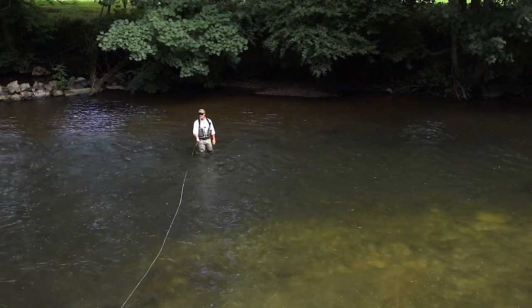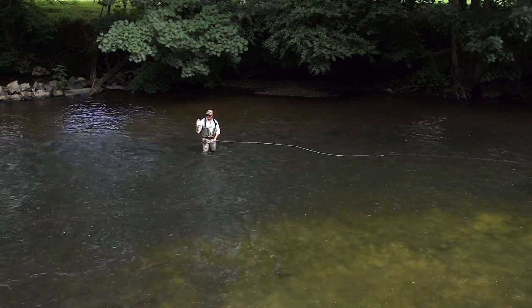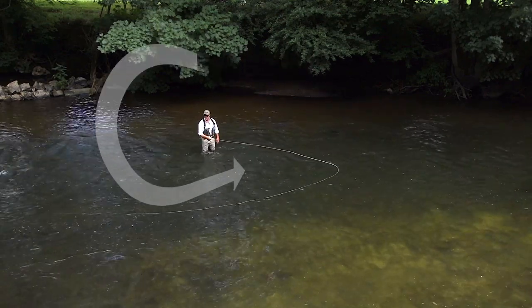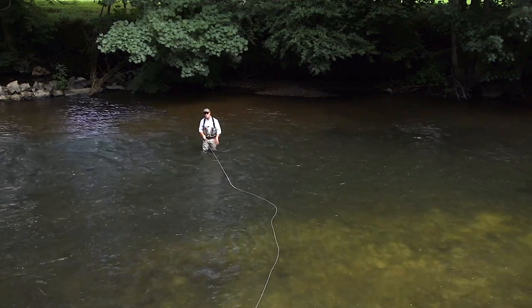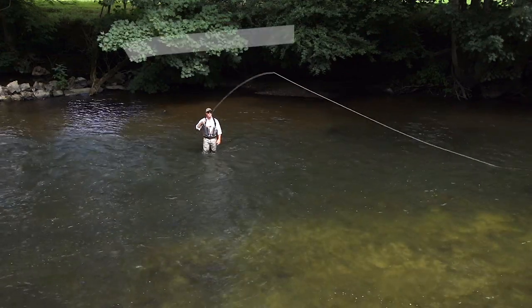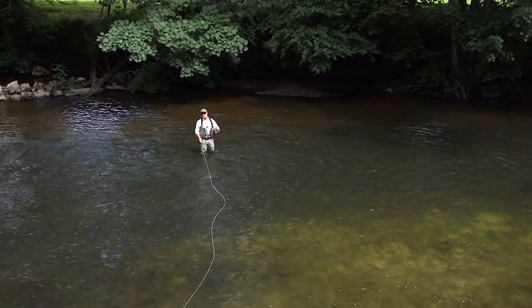What if we want our anchor to be further out in the stream because we're right up against the bushes and want to make a smaller D-loop so we don't catch the trees? Simple — just throw the circle out into the stream, make the D-loop, and you can position your anchor wherever you want. If you've got a lot of space behind you and want your anchor a bit closer in, you can draw the circle closer to you, come round with a big D-loop, and get more distance.